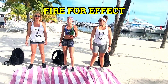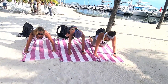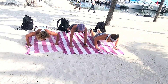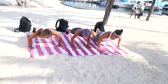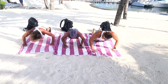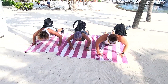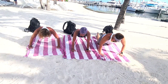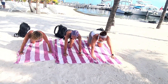First thing we're gonna start with is 12 push-ups. Go ahead and get down into position. Ready and in position — down, up one, down, up two... continuing through to twelve. Nice.